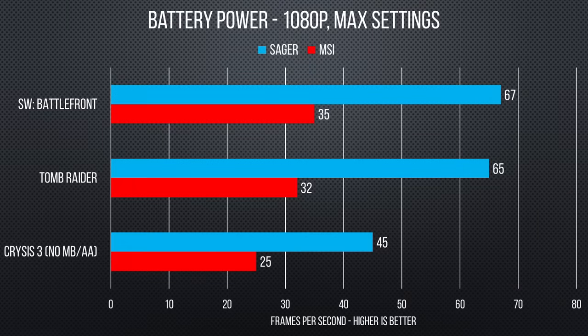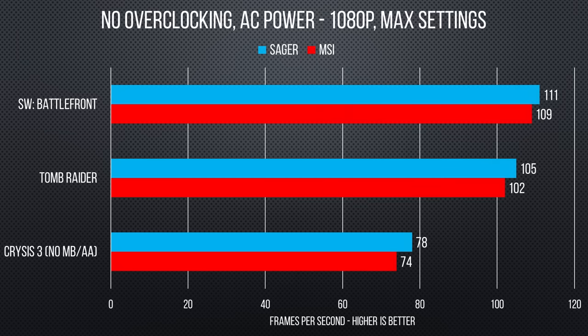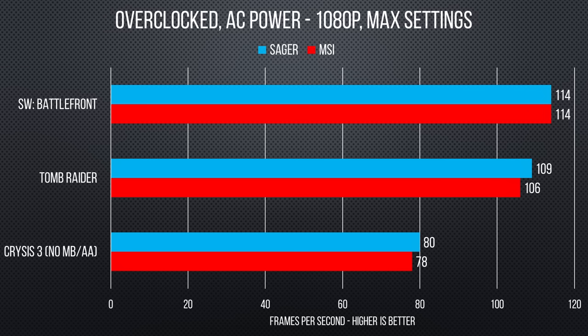You'd probably think the MSI would give more longevity due to its lower-power processor and more aggressive GPU throttling, but sadly this was not the case. Our benchmarks added up to roughly 16 minutes of gameplay time, which drained both the MSI and the Sager by a whopping 39% each, meaning you'll be hard-pressed to get an hour of gameplay out of either model. The MSI was only able to manage 25 FPS in Crysis 3, 32 in Tomb Raider, and 35 in Battlefront with settings cranked up at 1080p on battery — compared to the Sager's 45, 65, and 67 respectively for the same battery drain. However, the experience was much more positive plugged in, where it managed frame rates that took full advantage of the screen's 75Hz refresh rate and were only slightly lower than the Sager's, possibly due to MSI's notebook-class CPU. Overclocking our CPU and GPU gave us a nice bump of 4 to 5 frames per second.